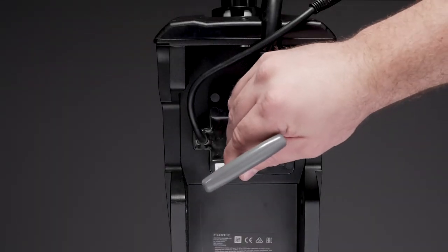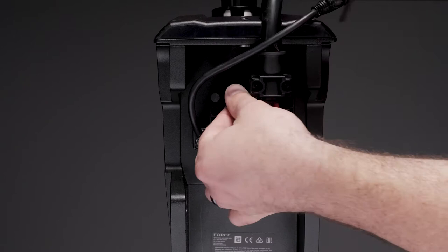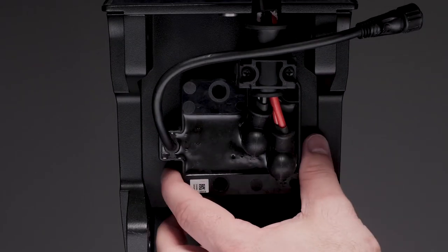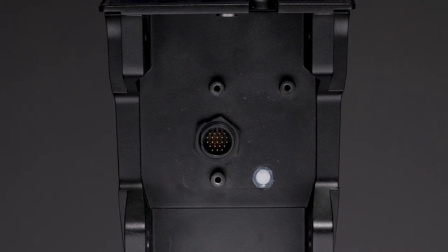Using a 4mm hex bit or wrench, remove the three screws that secure the cable junction box to the steering servo housing. Carefully pull the cable junction box away from the steering servo housing to remove it. Make sure to not damage the connector on the housing or the cable junction box, as this will make the trolling motor inoperable.